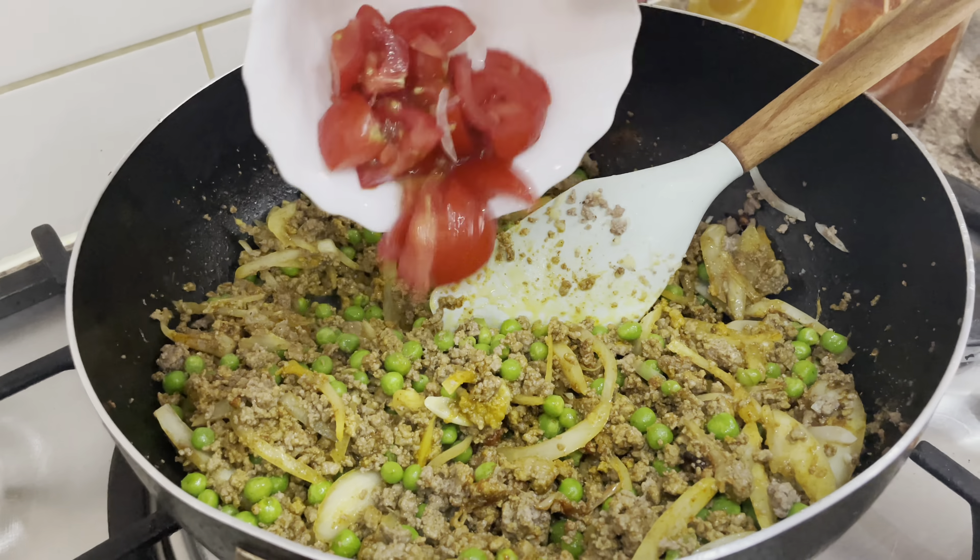I stir for about five minutes. You can see the lovely color and hopefully lovely taste as well. Now I'm going to add some green chili.